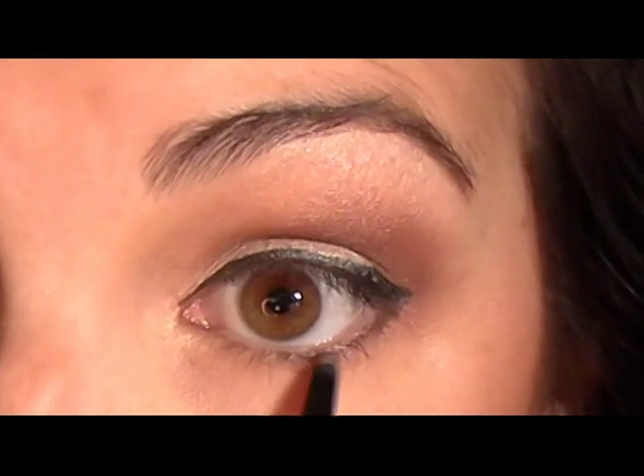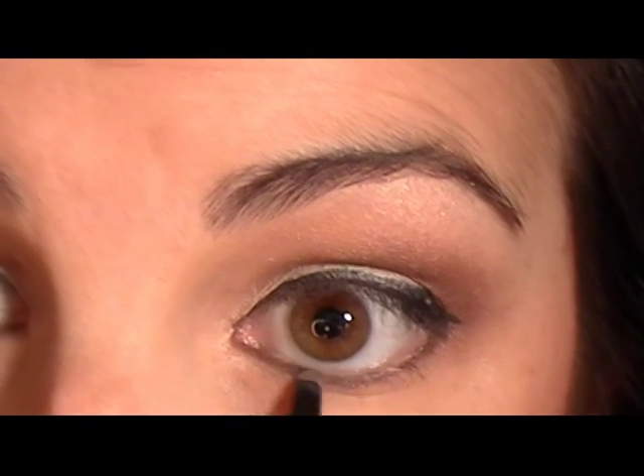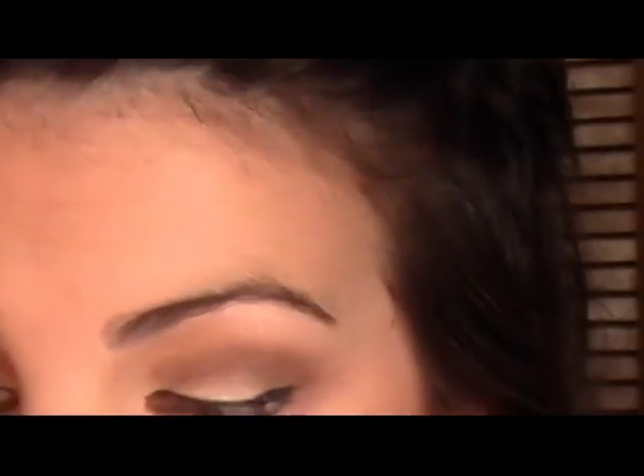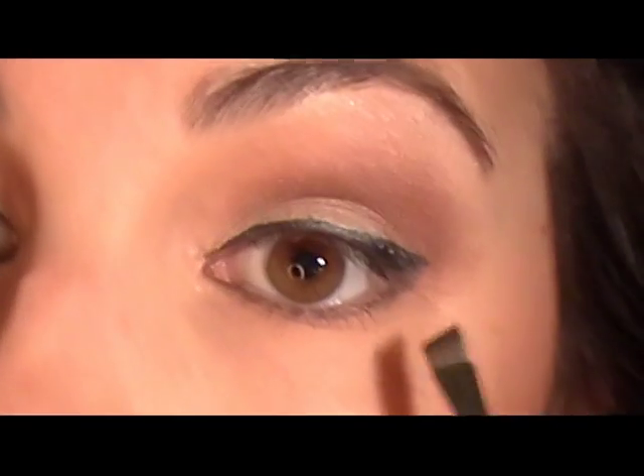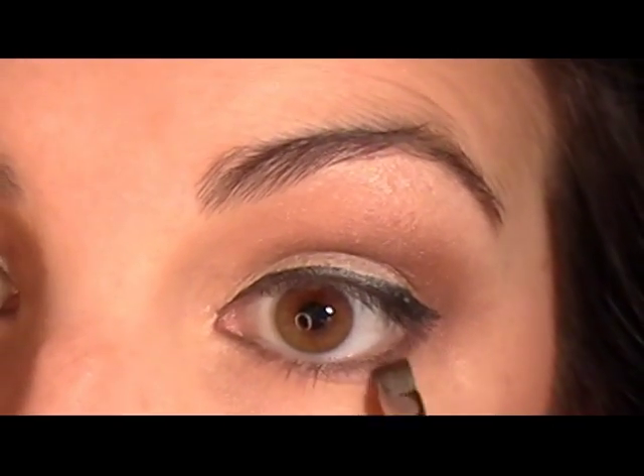Flicking it up to blend with the liquid liner, then applying it all the way around the lower lash line. You may want to blend that out a bit with a sponge tip smudger to keep that soft effect. Then I'm taking my Taclon Angle Liner Brush from Coastal Scents, dipping into that mauve color as your top-off shade — the shade you put over any lower liner to set it and finish the look.